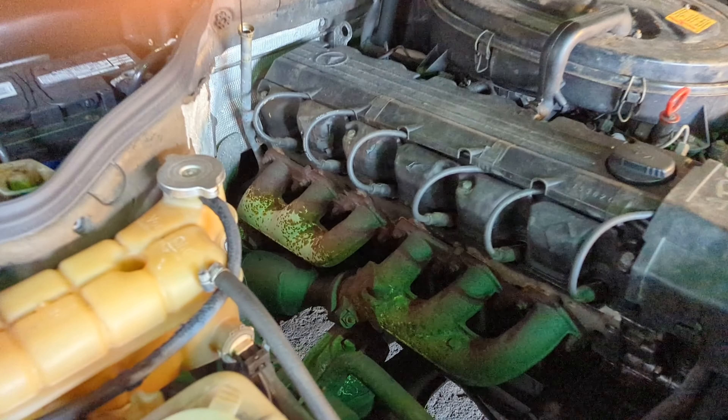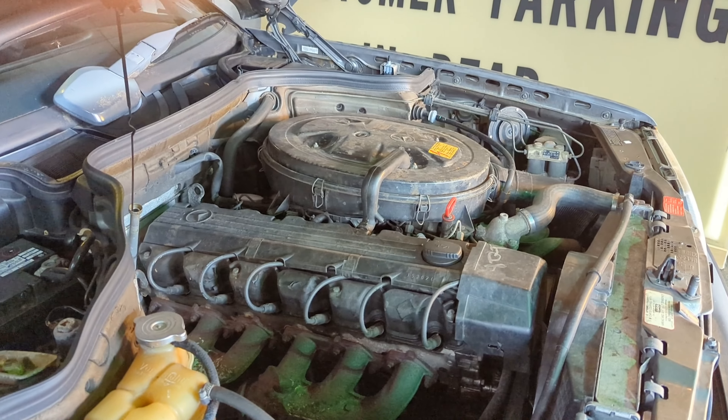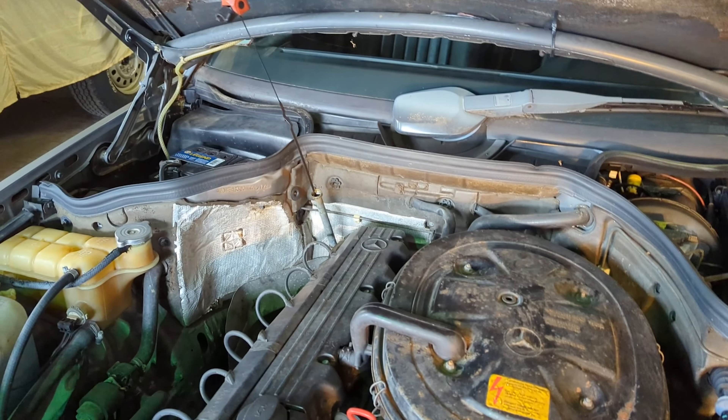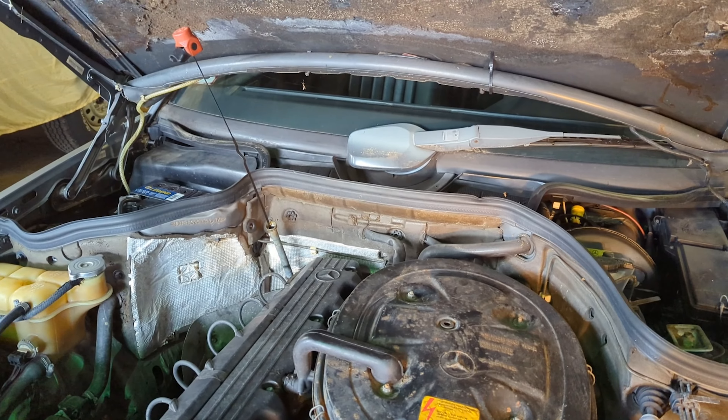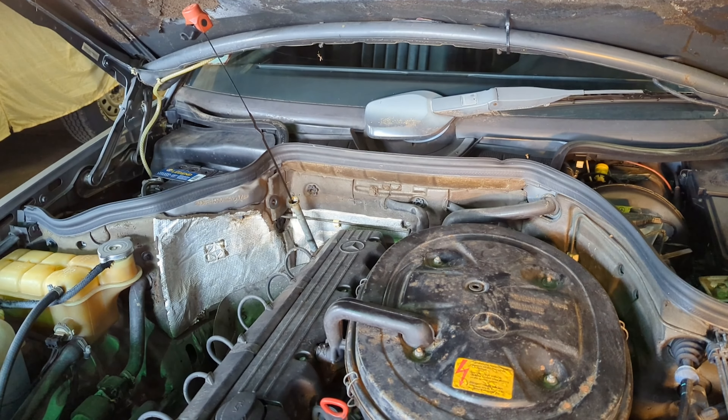That weird color right there — that's not green. I have a bad bulb that I need to replace that's putting a green hue on everything, just FYI. The transmission fluid in this is red, and I noticed that on the ground. So let me lay a paper towel and then go ahead and show you what I'm looking for.